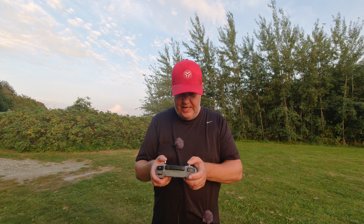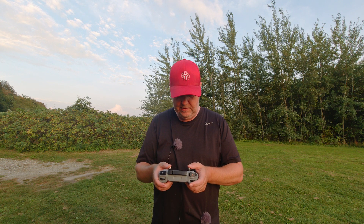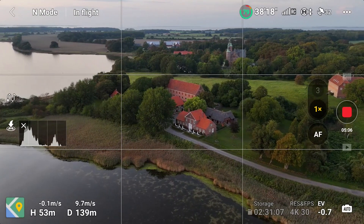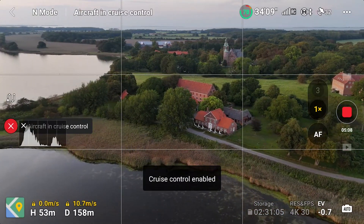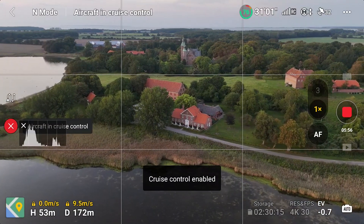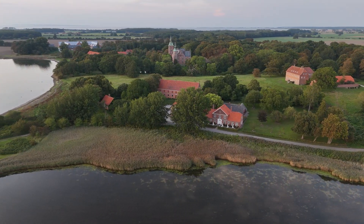But clearly the most interesting use case is doing a point of interest — I'm doing this all the time and it's a big help that I can just circle around the building like this and then enable cruise control. That was an example where it didn't work. So now it's working — well, once it works it works pretty well.